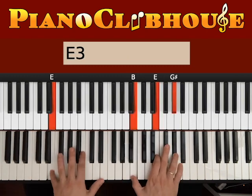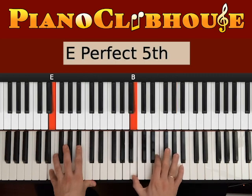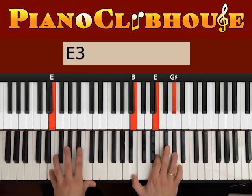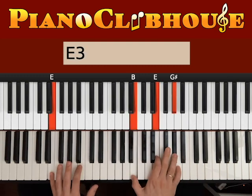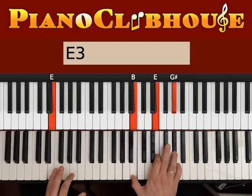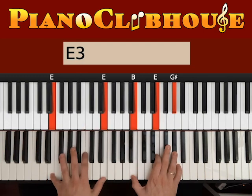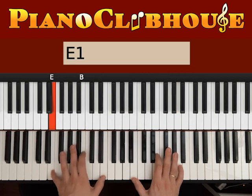Next chord is E major. We do the same thing. Here the bass is E, right hand plays B, E, G sharp. Go ahead and hit both hands at the same time — 1, then left hand 2, 3, B, E. 1, 2, 3, right hand B, E. Keep down the bass again. 1, 2, 3. 1, 2, 3.